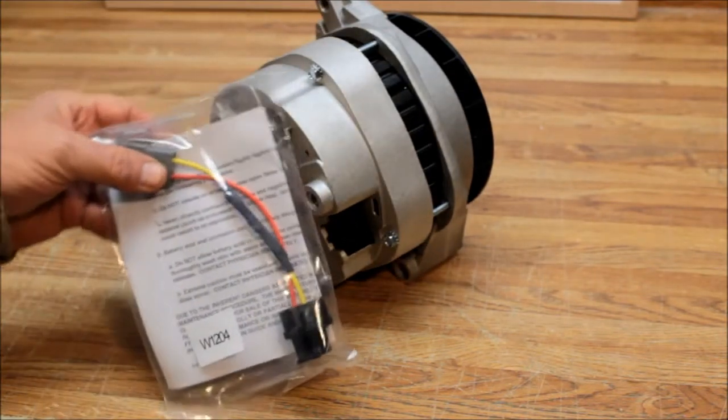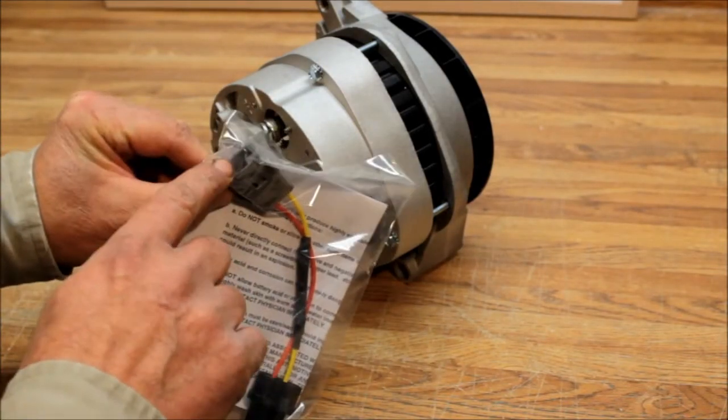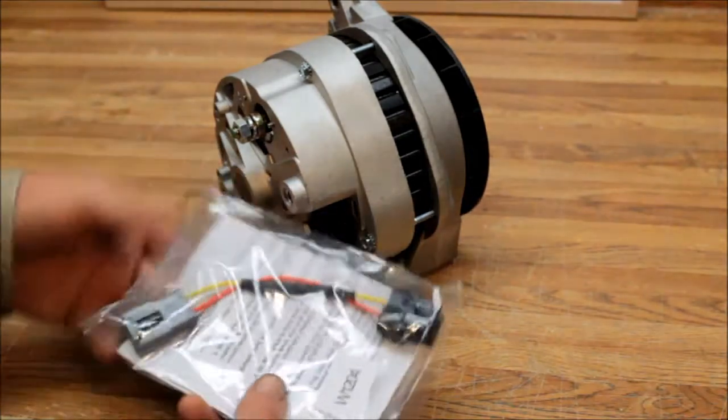Then we have our 1204 wiring harness adapter. What that allows you to do is plug your existing 12SI wiring right into this harness, and then the end of this harness goes right into the 144.